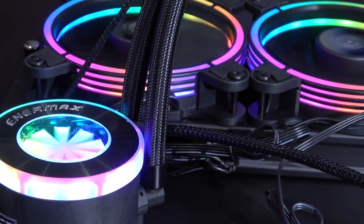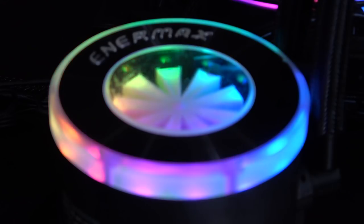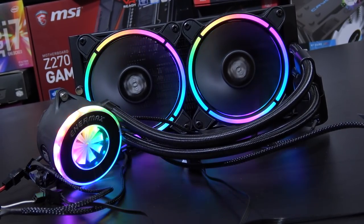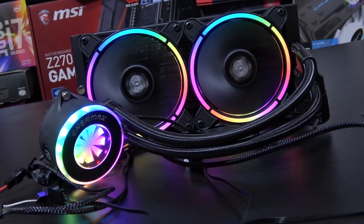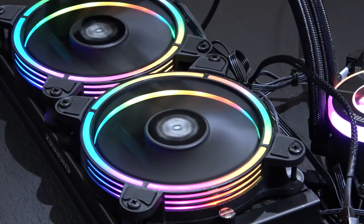It also features a so-called flow indicator which not only serves a practical purpose, but is aesthetically pleasing as well. But that's not all that's different from your typical all-in-one cooler. Right now you could pick this unit up for about $100 to $115 US dollars, which seems reasonable at first glance.